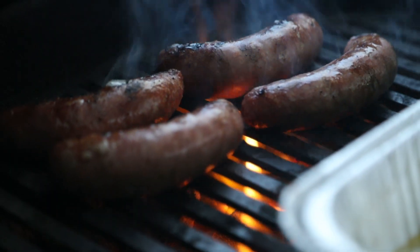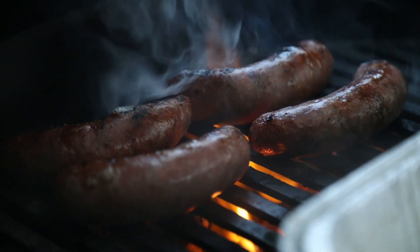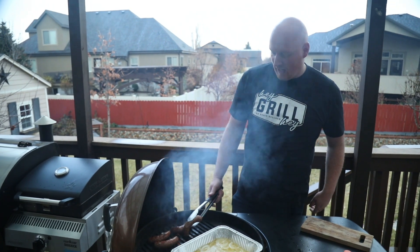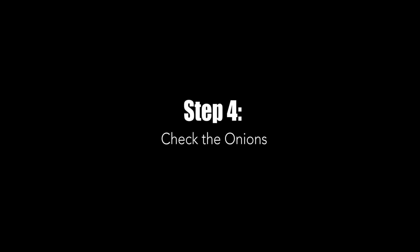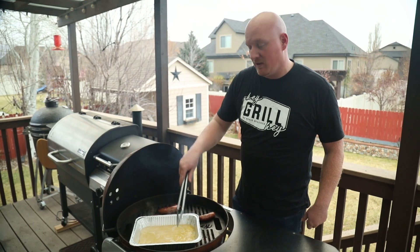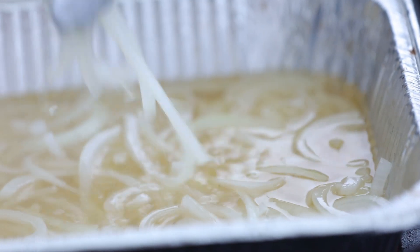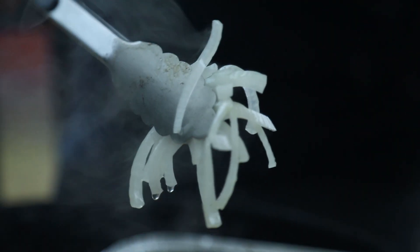Oh it smells incredible — that's what heaven is like, sizzling bratwurst. While these are finishing off, I want to give the beer bath a stir. The onions are starting to cook down a little bit.